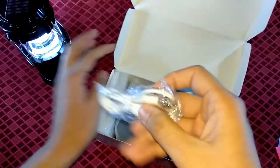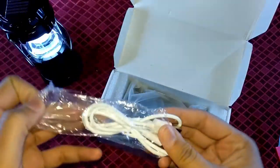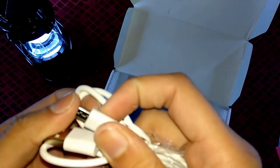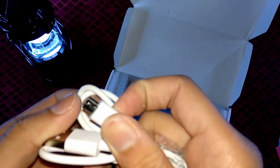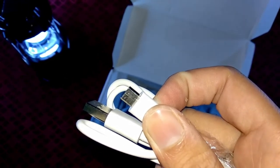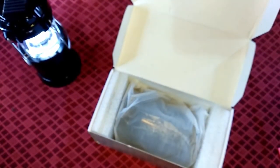As you can see here, you can get a data cable which is a micro USB Android cable, which is also used, and of course here you can also get an aux cable.